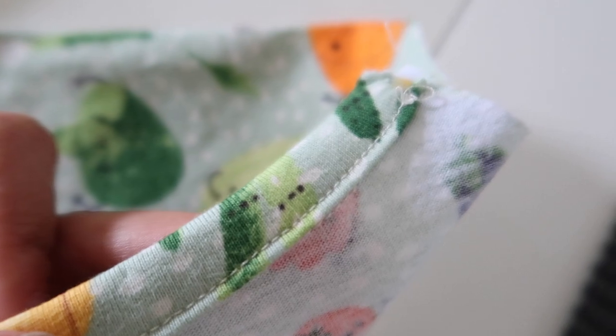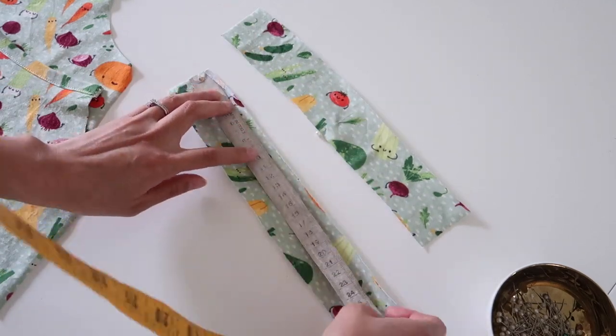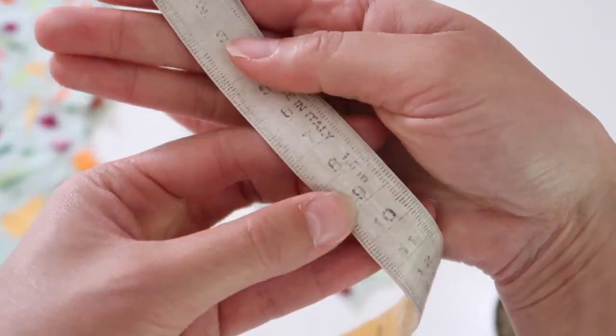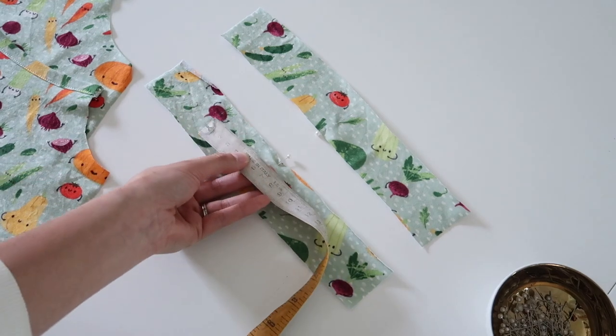We do have to take a bit more care when sewing the straps. First we're going to find the midpoint of the shoulder strap binding. For the size I was sewing this was 9 centimeters - then divide that measurement by two, so for me that was 4.5 centimeters.